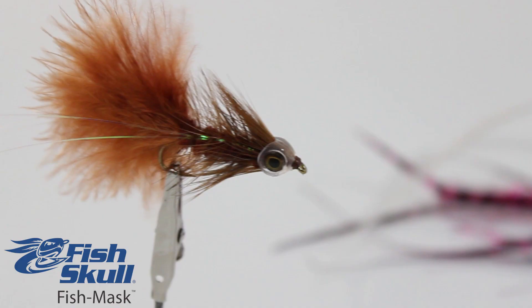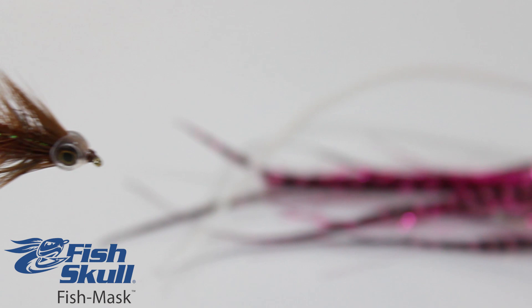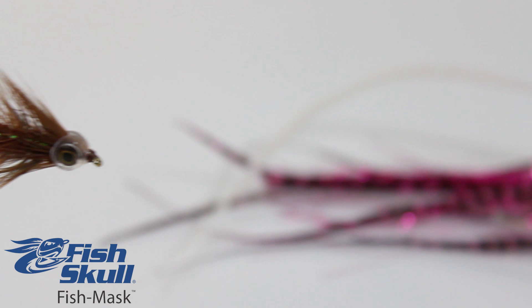The Fish Mask range includes 8 sizes, allowing you to tie virtually any size of saltwater or freshwater streamer.